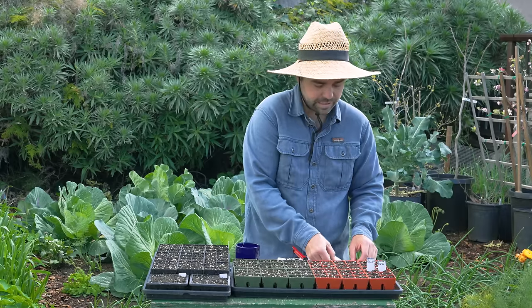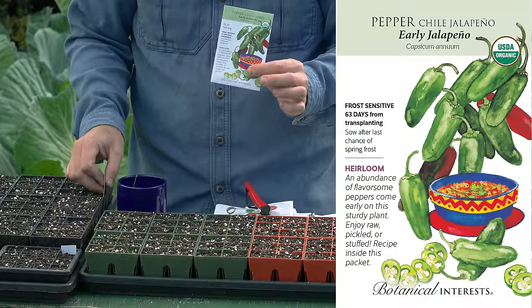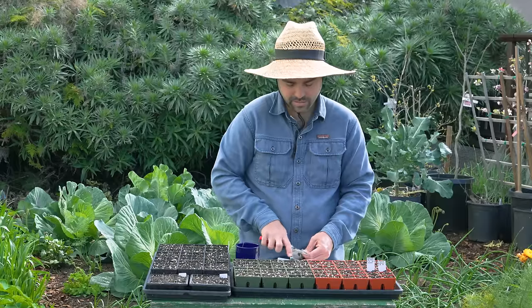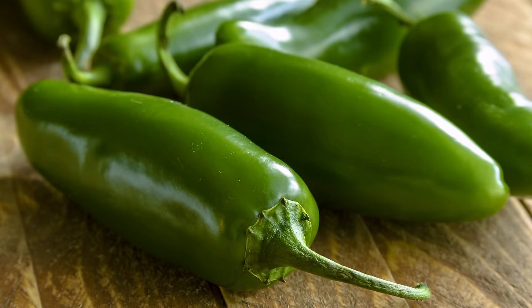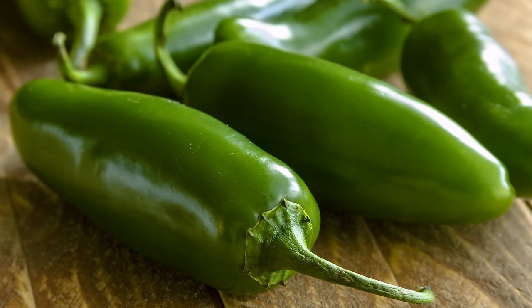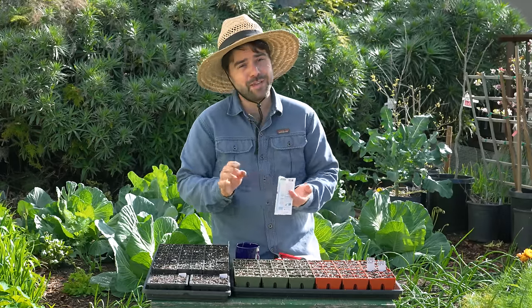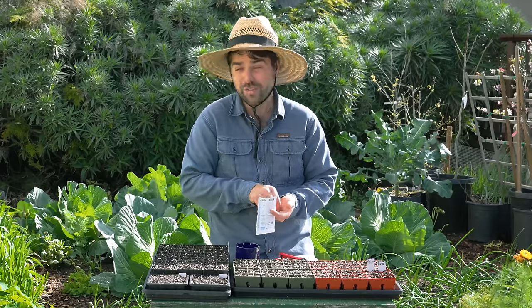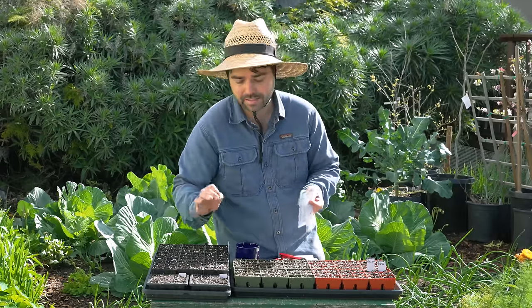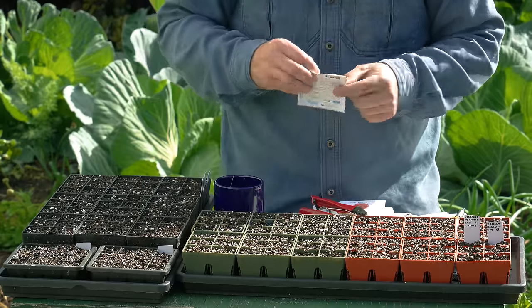Another pepper that does really well in a colder climate is the Early Jalapeno. We grew these last year and a single plant produced well over 50 peppers on its own, and we love jalapenos. Having three plants was a little overwhelming for us, so this year I'm going to sow two cells with the end goal of only putting in two plants max — two seeds in the 16s and some seeds in the six cells.